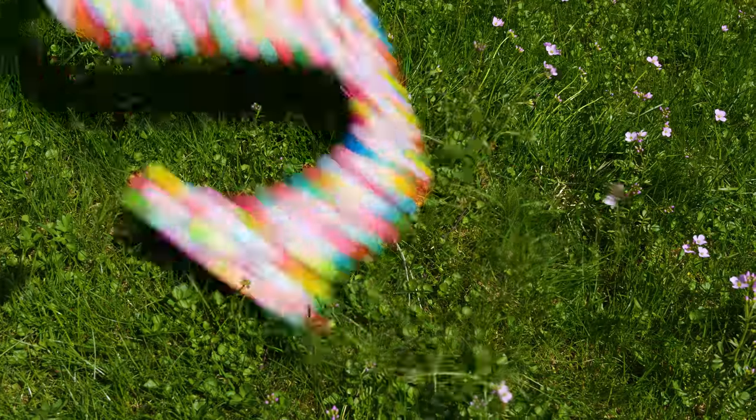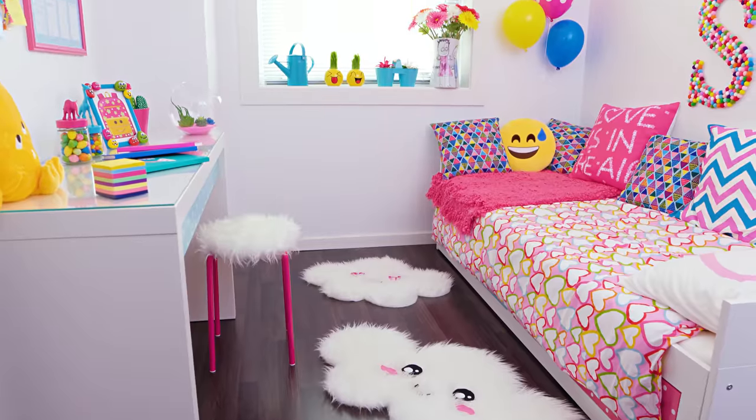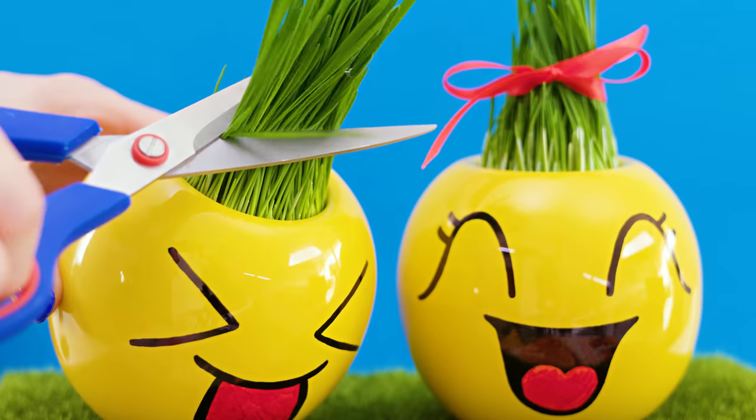Ready to transform your room into a colorful explosion of fun? Here's how to do a complete room makeover with 10 awesome DIY room decor projects.